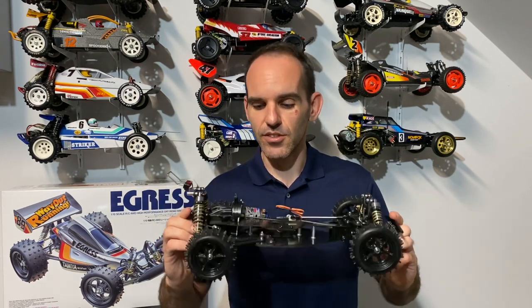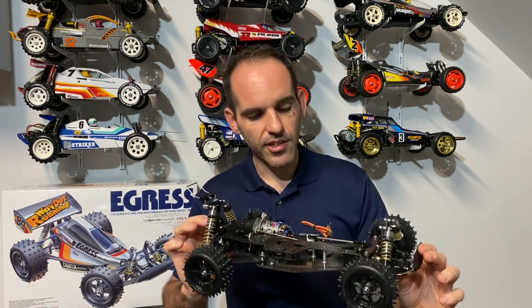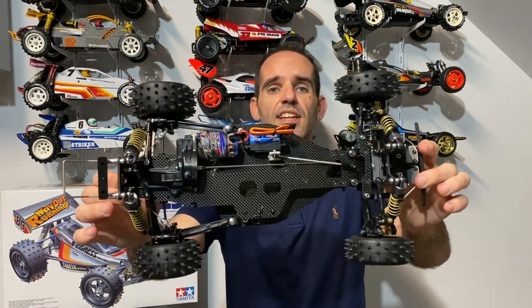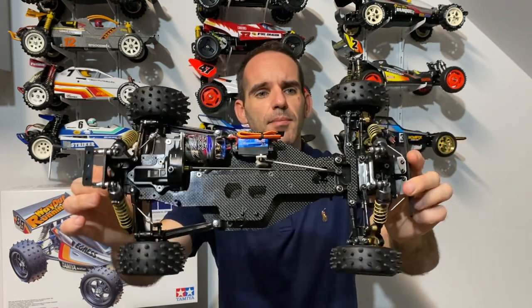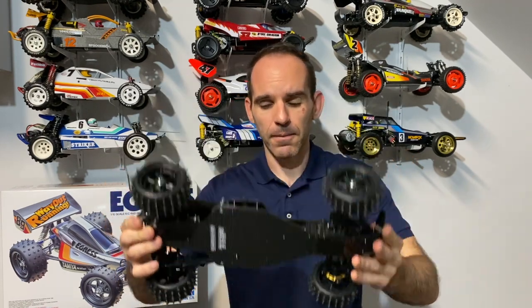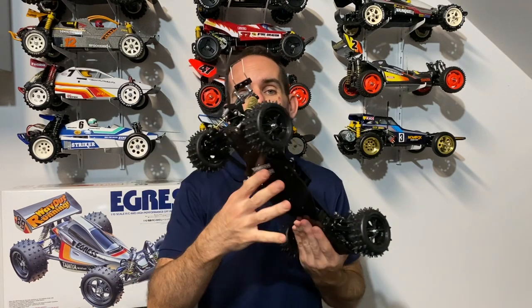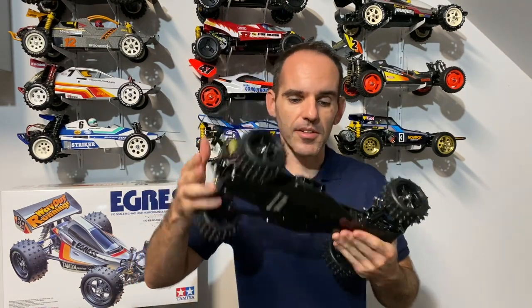As you can see, we've got the Superstock VZ motor in there, a low-profile servo, all those carbon goodies, and the high caps. I've also put a TRF sticker on the bottom there. The reason I put that sticker on the bottom is that when we get over to painting, I wanted to show off that carbon bottom of the car as well.